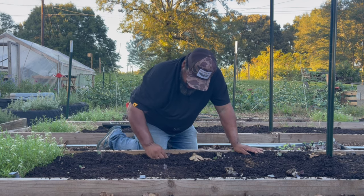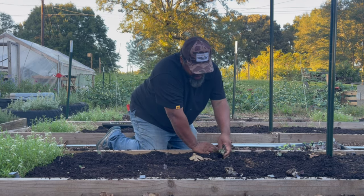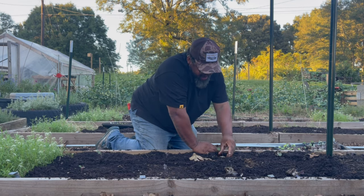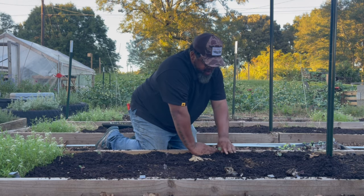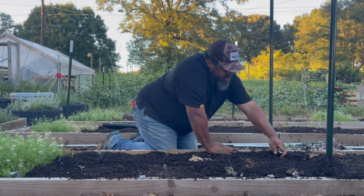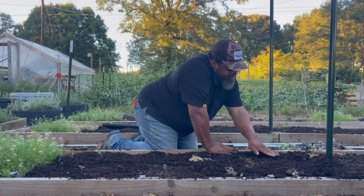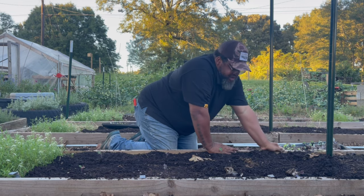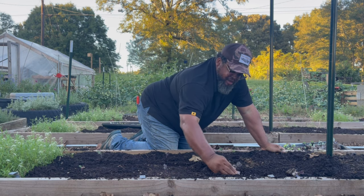Now that they're in the ground they are going to take off. The day is October 3rd, and I will do a short video in a week from today - that's next Wednesday - to show you how much they've grown. Really, really easy.